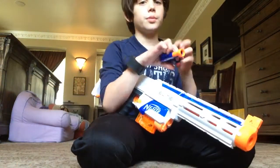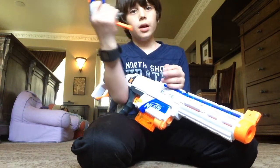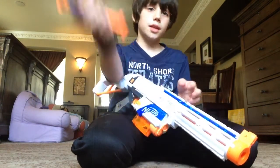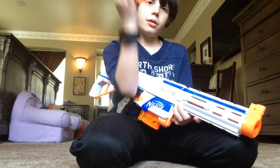And today I will also be reviewing the Jolt. I'll be shooting two bullets — one standing up and one down. And I'll be shooting three up and three down.